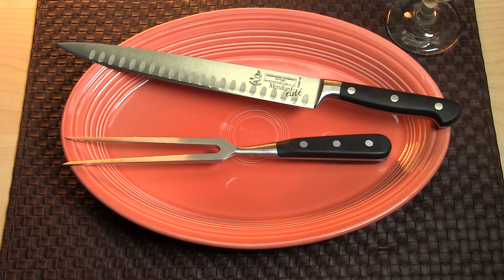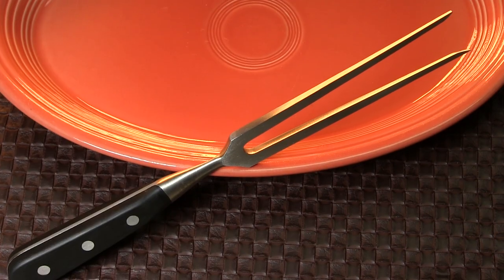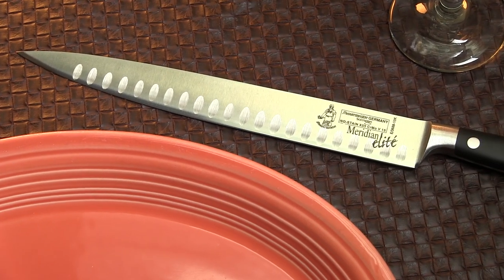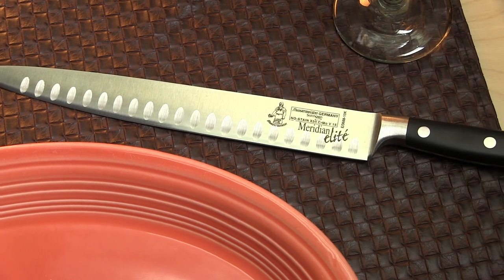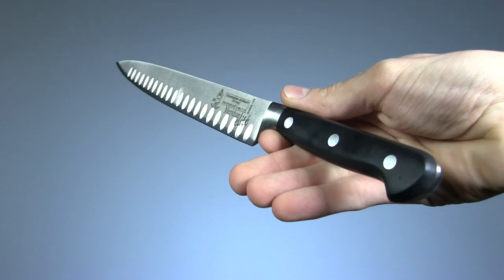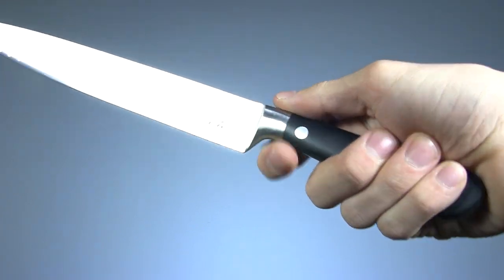Now here's another Messermeister kit, their Meridian Elite. The 7-inch carving fork is much the same as in the Park Plaza, but this kit boasts a massive 10-inch blade on the carving knife, which has been fully cambered. The handle on this particular knife is my favorite of the lot, as there's a really pleasing ergonomic shape to it.